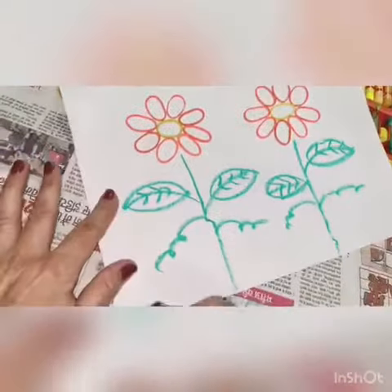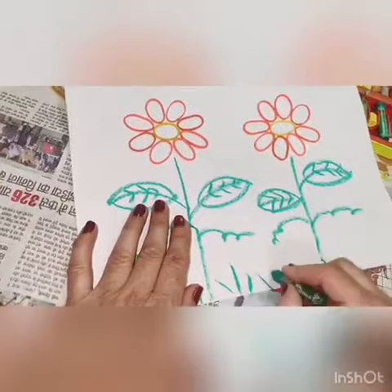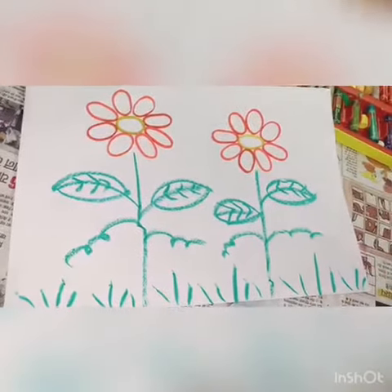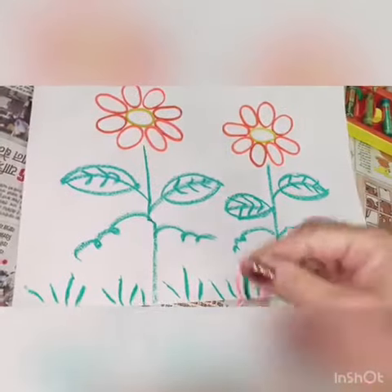The flower is complete. Make some grass, then paste the front flap and use the rubber band to make the flap.